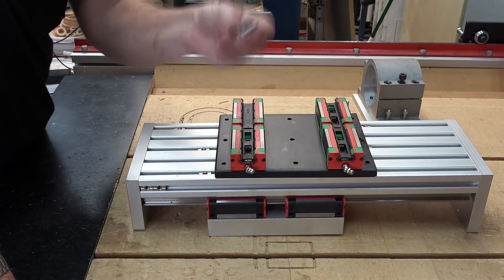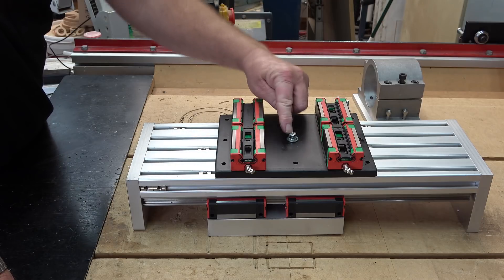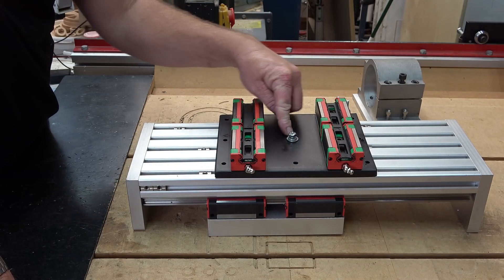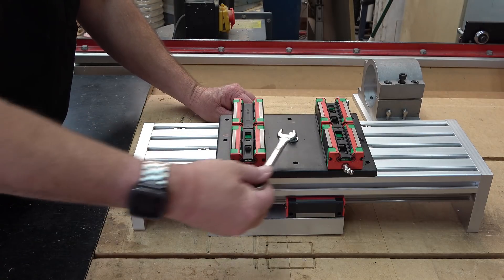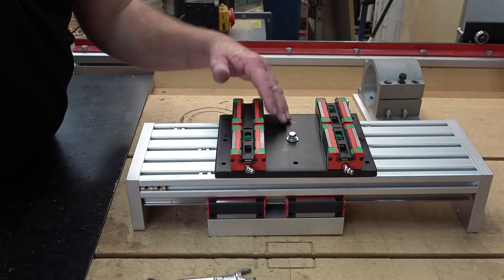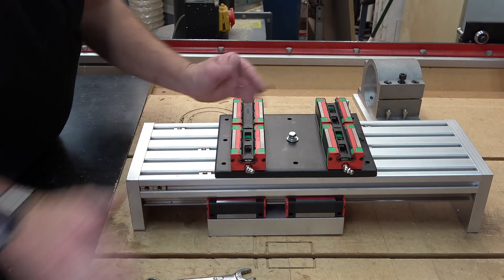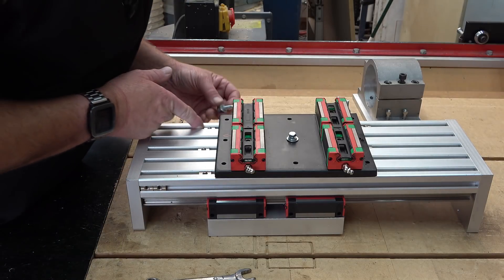For that I'm going to use these six millimeter bolts, and I'm using bolts rather than the torque head screws because I want to be able to get a spanner in here from behind so that I can release and adjust its height.